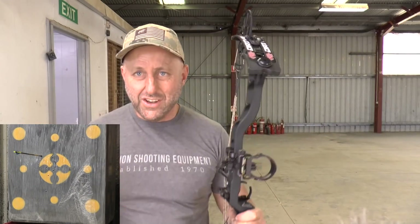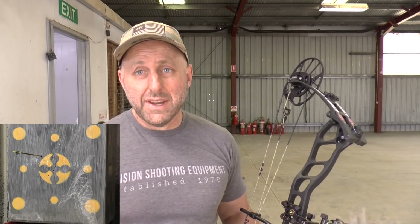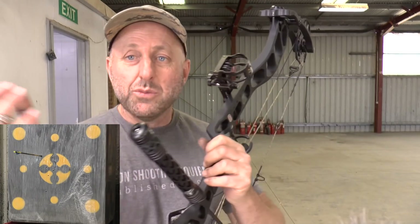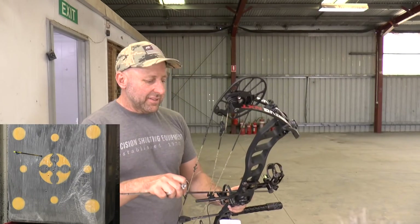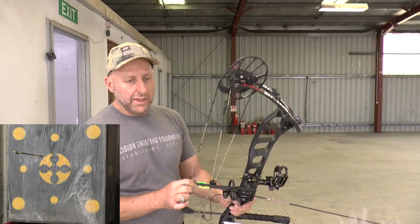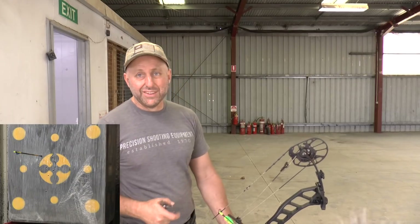One thing I notice at the longer distances is I can see a little bit of wobble happening. I didn't see that at 18 meters — it's clear to me now that more weight on the stabilizer would help. When you think about stabilizing your bow, I didn't see any of this before; I'm seeing it now at the longer distances.